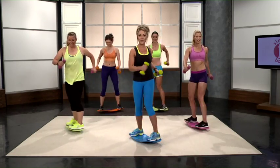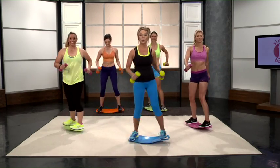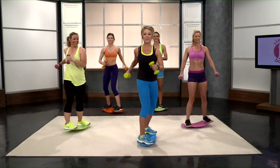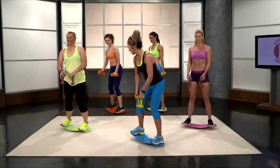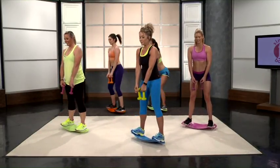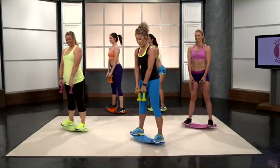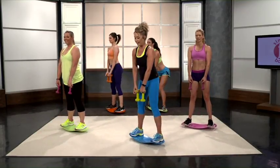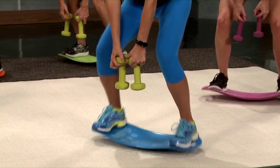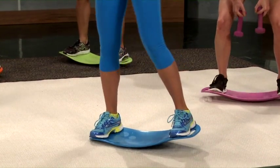We're almost done with our minute of twisting and we're going to go into our last set. Three, two, and one. Back into squats. All right, this is it, ladies. One, two, three — keep that weight on those heels — four and five. Hold it. Screaming squats. Four, three, two — hold it — one. There we go.